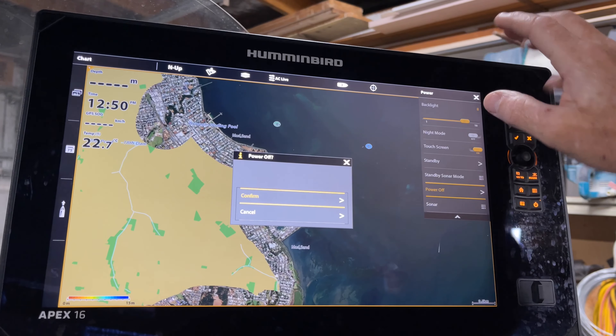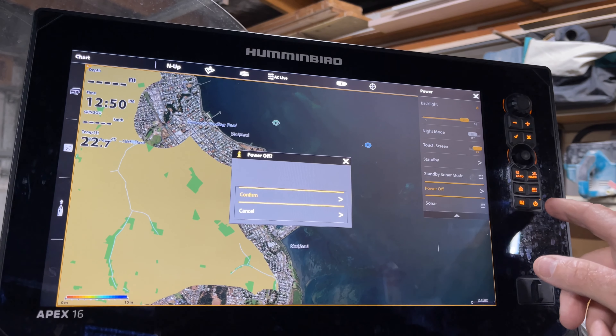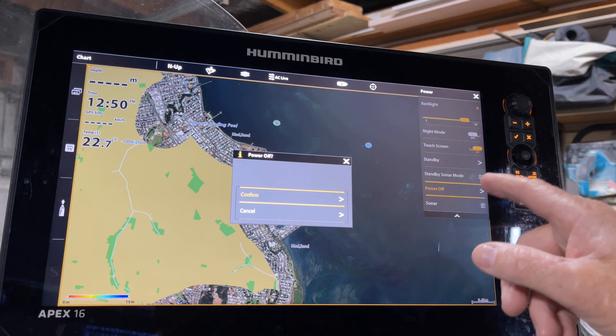Obviously your power off — as well as pressing the button, you can also go into the menu and press it and confirm. We're not going to turn it off just yet.